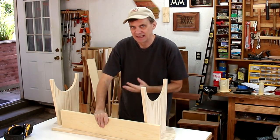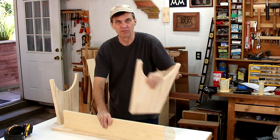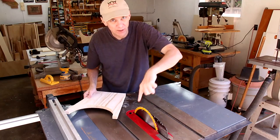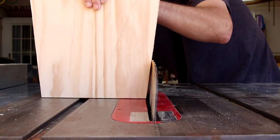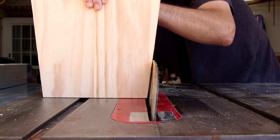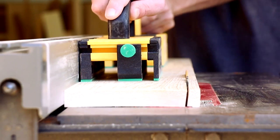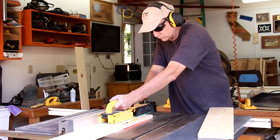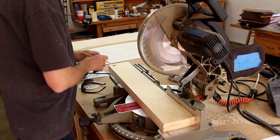I don't need to know exactly what that bevel angle is, because I can use the legs to set the bevel on my table saw. With my blade raised all the way up, I can set it at this angle, whatever that is. I'll use my miter saw to cut both of the boards to the same length.